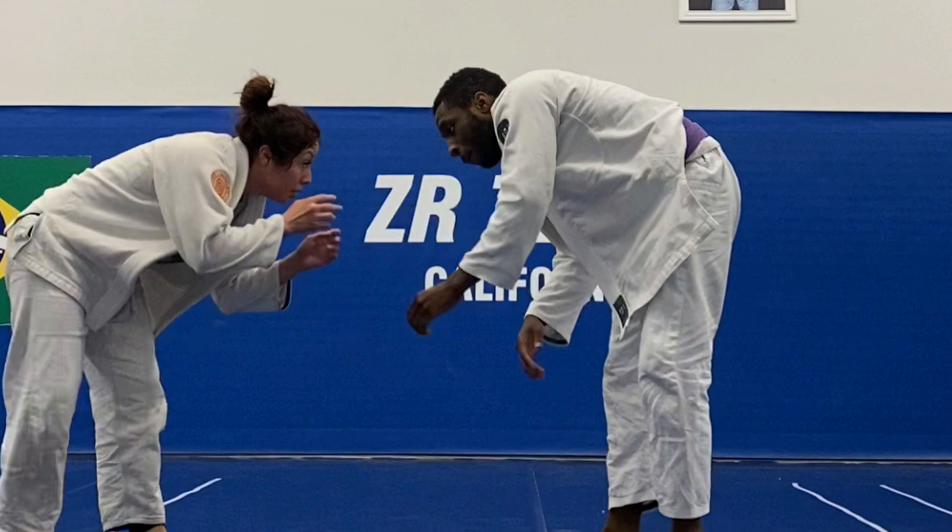This is featuring a brown belt from the ZR team. I just want to talk a little bit about why I enjoy rolling with some of the women purple, brown, and black belts. As a light feather, I'm in the 141 weight class and there's not a lot of guys who train at the gym who are in this weight class. So rolling with the women is actually closer to my body size.